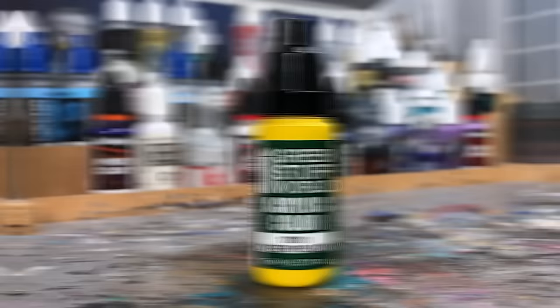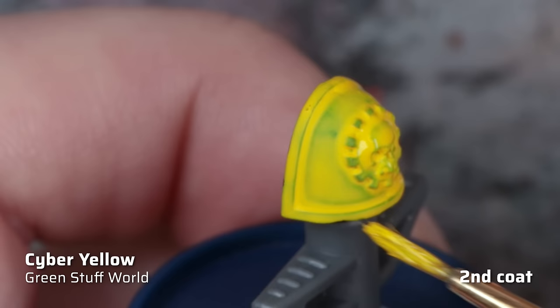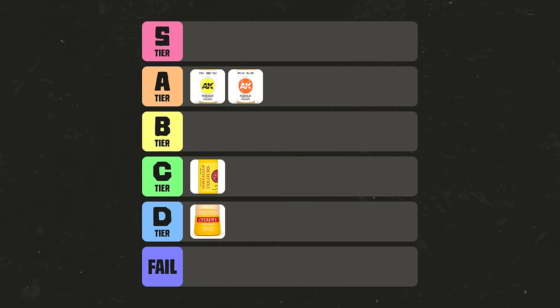Next up is Cyber Yellow from Green Stuff World with their updated Max Formula. Green Stuff World are often criticized as copycats, but their paint range actually has quite unique characteristics. The yellow has the thinnest consistency of all paints, with an extremely smooth matte finish. The saturation of the yellow pigment is very pure and vibrant, and the coverage is also not bad. However, the thin consistency causes the pigments to collect in the recesses, making it difficult to achieve uniform coverage even after four layers. Therefore, Cyber Yellow only makes it to B tier, but for airbrushing, this is an amazing choice as it goes on super smooth and requires almost no thinning.